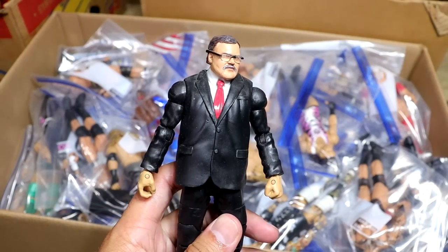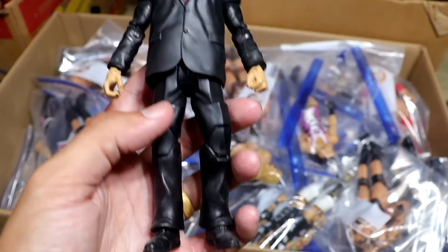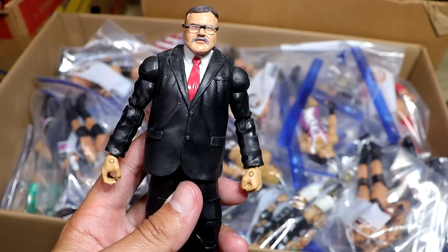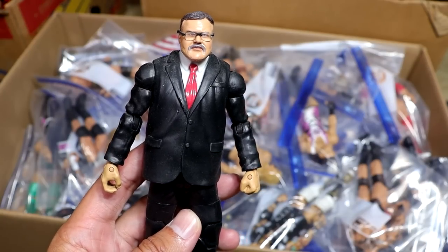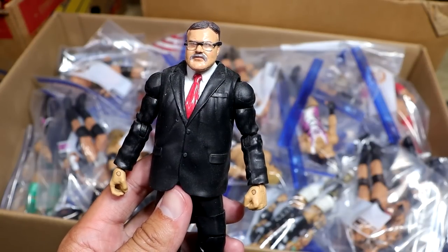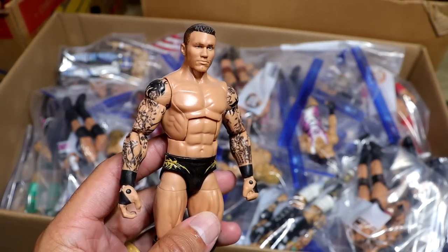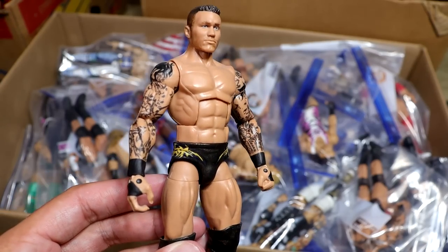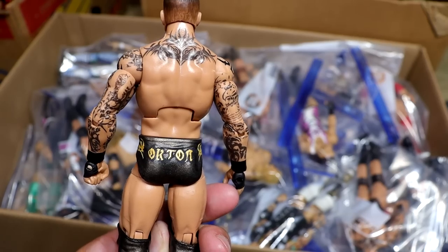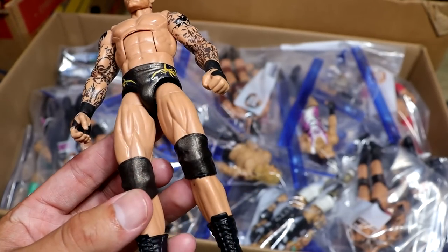Next up is a very interesting one, we have the custom Teddy Roosevelt Elite in the suit. This kind of all manifested from 2K19, maybe even before that, when I made a stable called the Founding Fathers — George Washington, Abe Lincoln, and Teddy Roosevelt — and I wanted to bring it to figure form. Next up is my WrestleMania 34 Randy Orton with a really cool bronzish orange gear. Really thought we'd get this from Mattel, but I'm quite impressed with the way it came out. It's even got the knee pads.